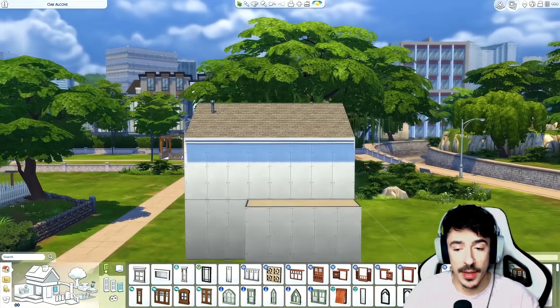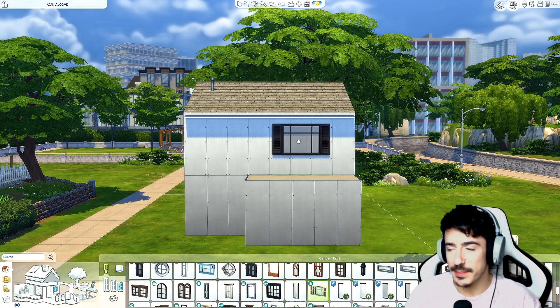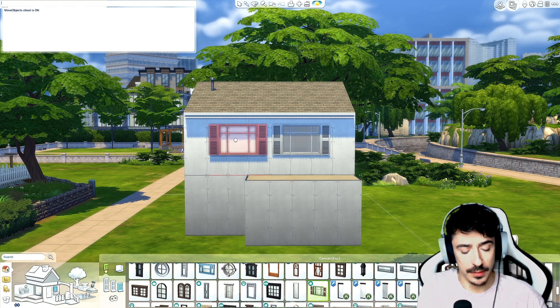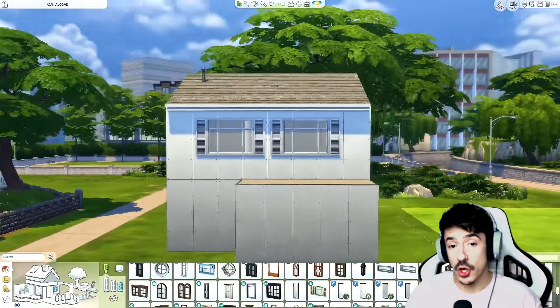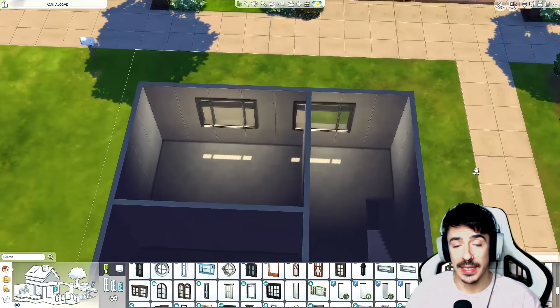I'm really hoping the window I've got in mind fits here because it would be perfect. That one there has shutters on it — it doesn't really matter if I do it all in white. Can I do another one there? There we go — that's not too bad at all, though it's cutting into the room a bit. I'm going to have to sort the layout so I can house that in.